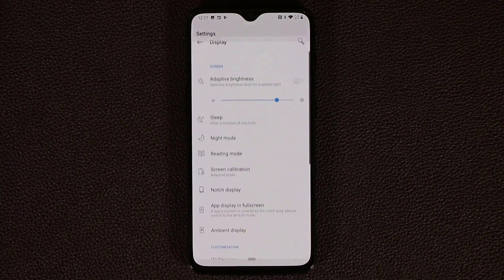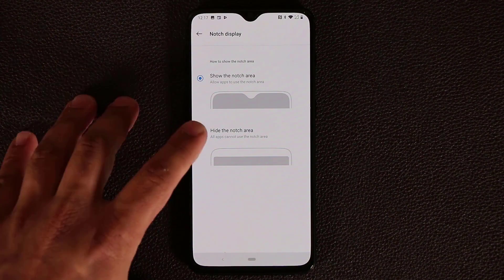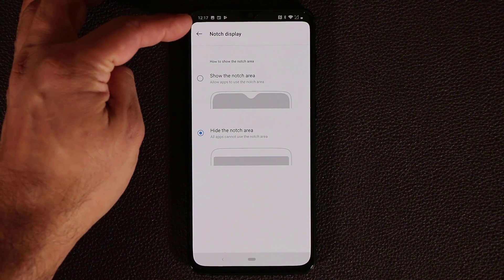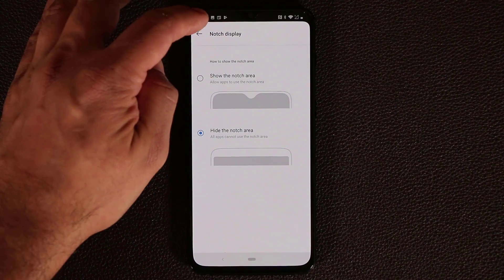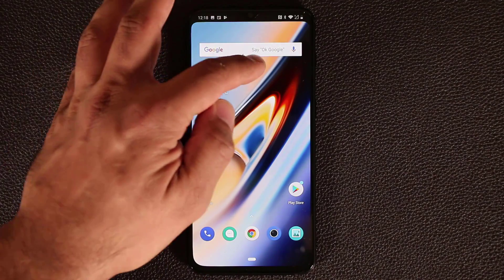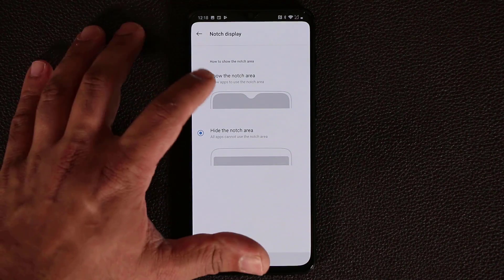Now let's go into the display settings. You have the notch display option. If you don't like the notch, you can disable it — it does a good job of hiding it while still utilizing the space at the top for status information, giving you more display area to look at.